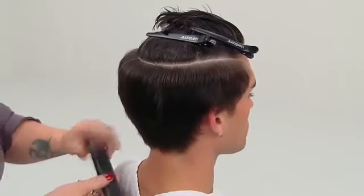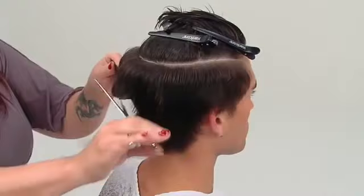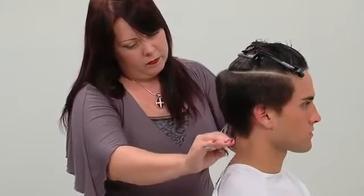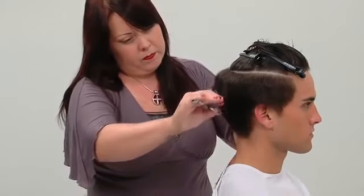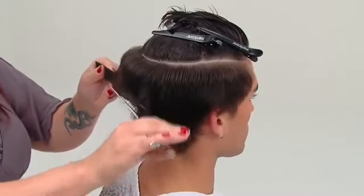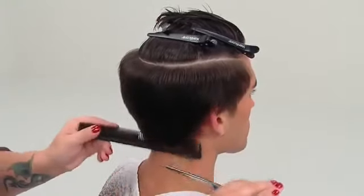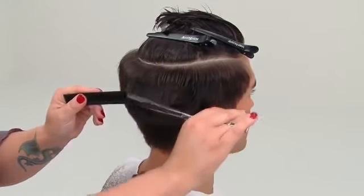Key point: direct the teeth of the comb out from the head slightly to help create graduation that will meet the block graduation guide. Repeat this movement in 2-inch panels until the desired length is achieved.